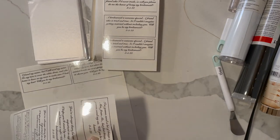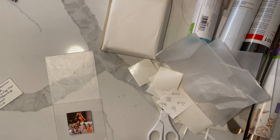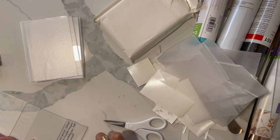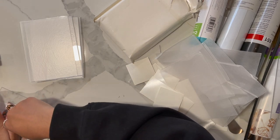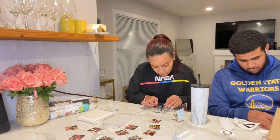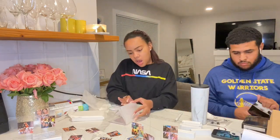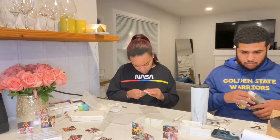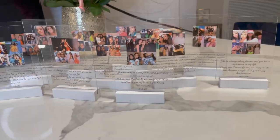For the actual bridesmaids' proposals, I did not use my Cricut. I printed the words on clear sticker paper on my printer at home and attached it to a 4x6 sheet of acrylic along with a small collage of me and each of the girls that I was asking. These actually took quite a bit of time to make. I was getting a lot of air bubbles when I was attaching the words, so I wanted to smooth all of those out, and I wanted to ensure that all the pictures were lined up straight, so that took some time. I got these acrylic sheets from Amazon in a pack of 20 with the stands to go with them.